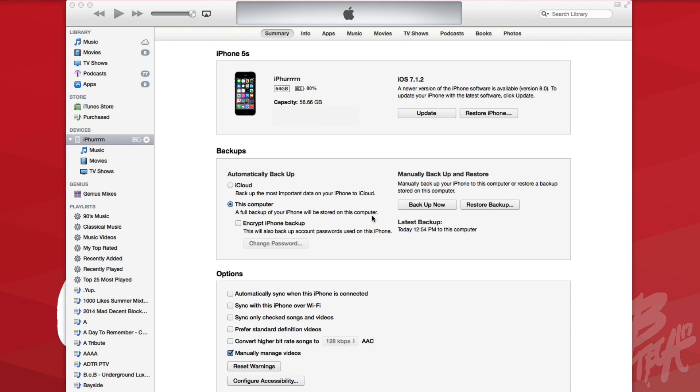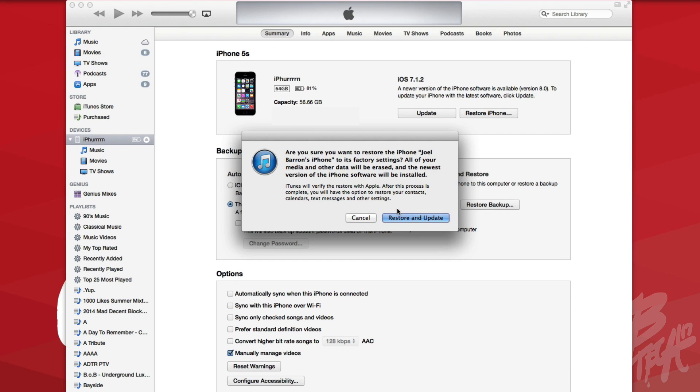Back up your device either to iCloud or your computer. Backing it up to your computer would be the best and fastest route, because with iCloud you do it over Wi-Fi and it has to sync all the data. By backing up your device it will save your camera roll — all your photos and videos in your Photos app — and also your text messages and contacts will be linked to your iCloud account, so all you have to do is sign back into iCloud to restore them.